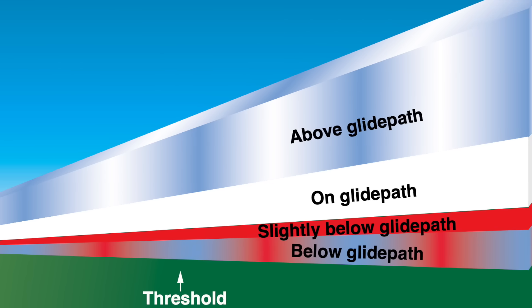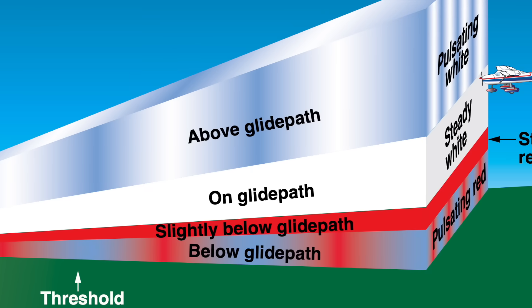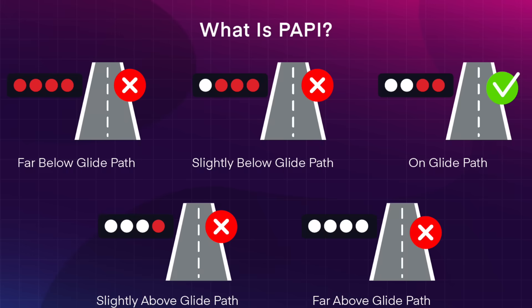If the pilot is too high, they will see a pulsating white light. If they are slightly too low, they will see a solid red light. If they are very low, they will see a pulsating red light. And if they are on the glide path, they will see a solid white light. But while VASI systems used to be the standard, increasingly they are being replaced by what is known as a precision approach path indicator, or PAPI. This consists of a single row of four lights on one side of the runway: four white lights means too high; three white and one red means slightly too high; two white and two red means on the glide path; one white and three red means slightly low; and four red lights means very low.